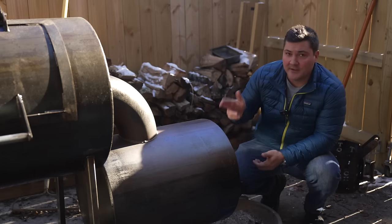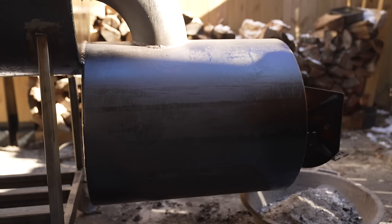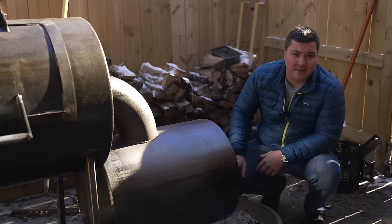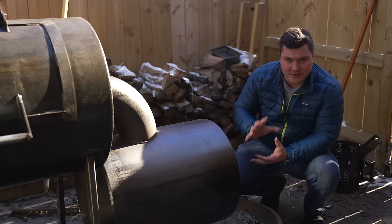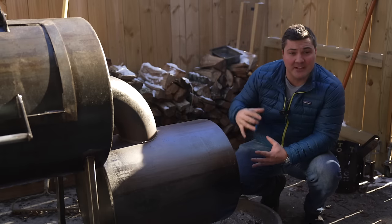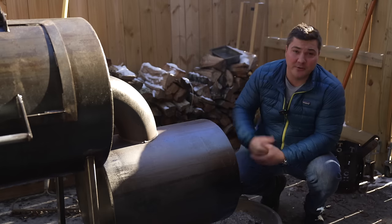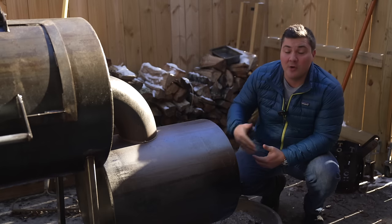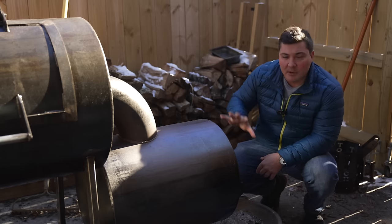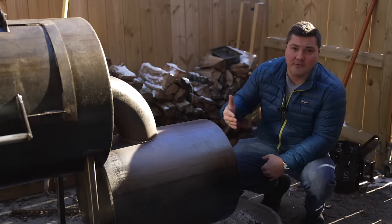Feature number one is the firebox. This firebox is a 20-inch diameter and 24 inches long, so it's relatively small for the size of the cooker. For most pits, that would be a downside, because if you have the super hot gases from the firebox entering the cook chamber without room to expand and cool a little bit, you have a humongous hot spot. But because of this elbow design, you're able to get away with a smaller diameter firebox and retain that heat, making this thing very effective when it comes to burning through wood.